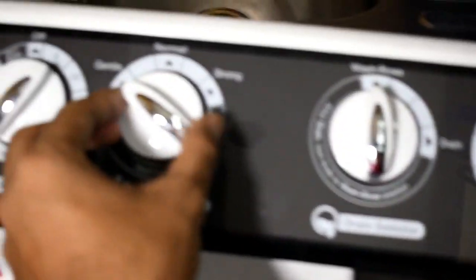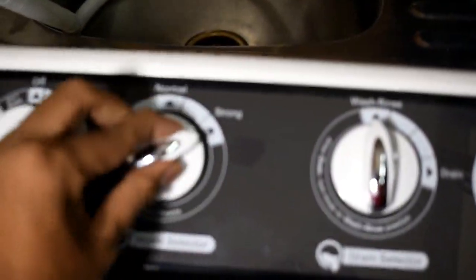Now I will select the normal mode. You will notice the spin speed will be greater than the gentle mode. Now I will select the strong mode, and you will notice the spinning speed will be larger than the other modes — as you can notice, the spinning speed is much higher.